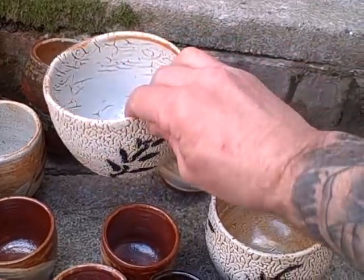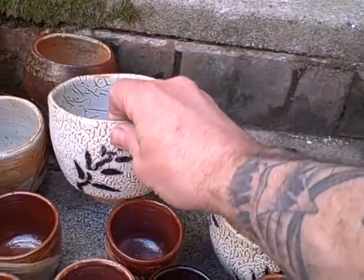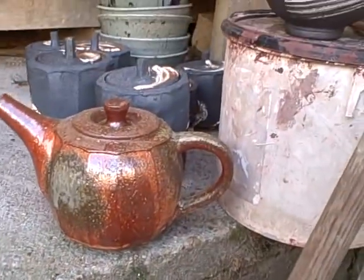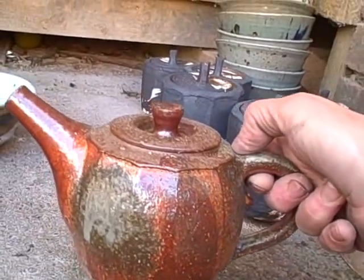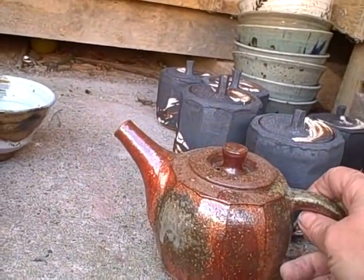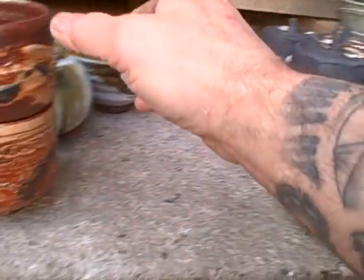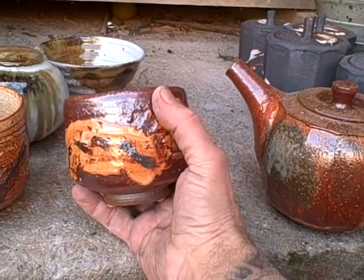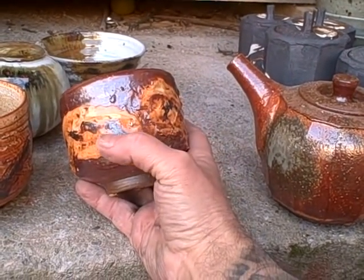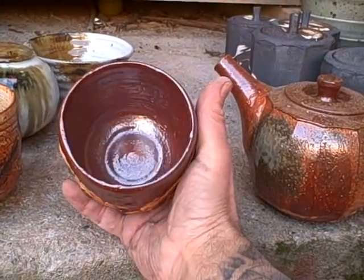Another crawling chino with cobalt on. There's a nice teapot there. This is an experiment — a black clay, quite dark clay with black slip on it, and then white slip and then cobalt. So there's quite a lot going on with that one. Nice and toasted.